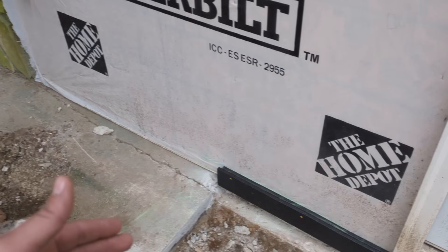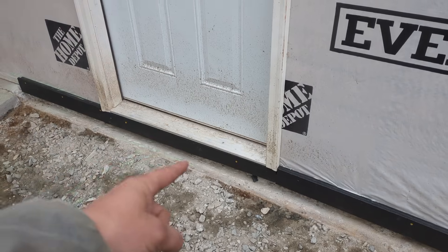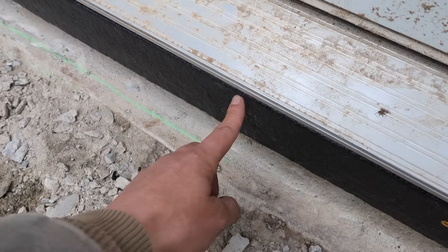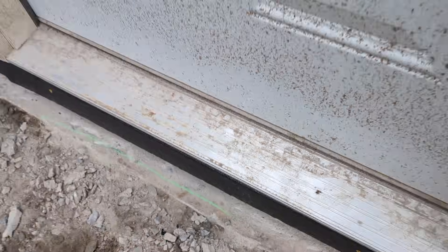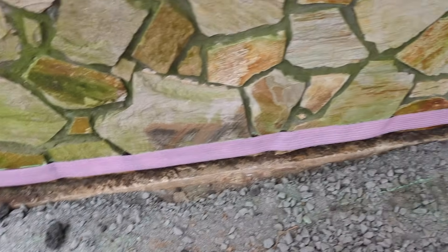We cut this back a little more because we're going two feet past the door. There's a basic half-inch expansion up there — looks like they doubled it up — and it's flush to the threshold so when we pour up to the top, the concrete can't get locked in and it allows it to move a little bit.